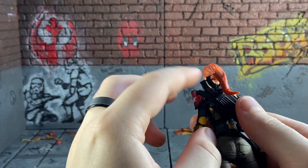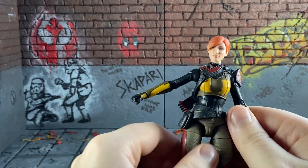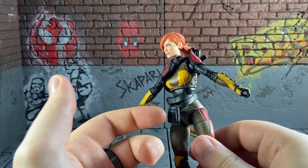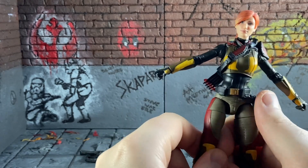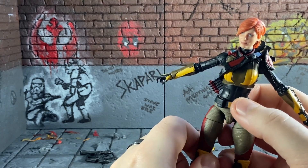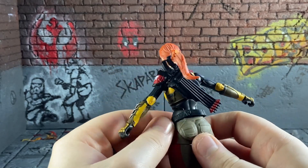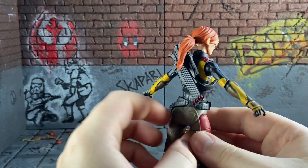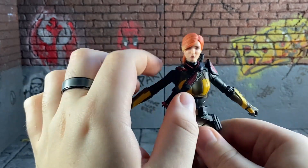Before we do the articulation, I'll go over the things that are quite annoying about her. The belt just spins around constantly — as you saw at the start. It's just one of those things; just make a belt that fits the figure, it's not hard. I'll probably just put a little bit of glue on that to hold it in place and stop it spinning around. She's also got a bandolier up here that also spins around, so they are quite annoying in that sense.